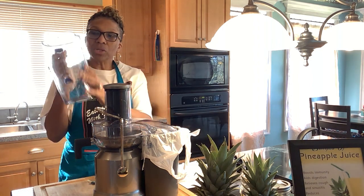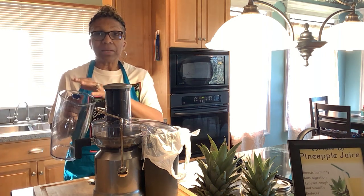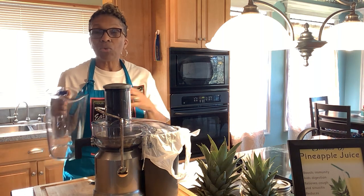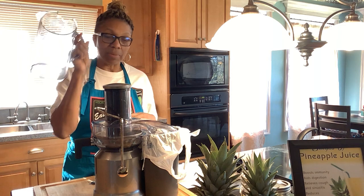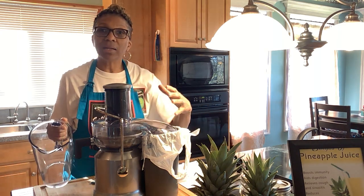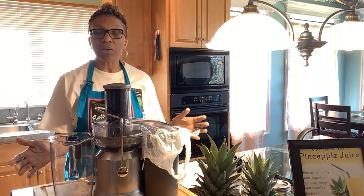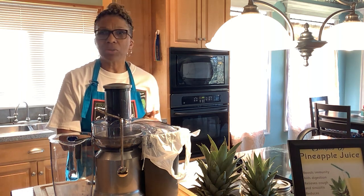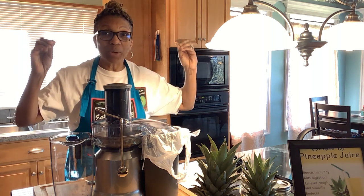Then you have your pitcher — it comes with a top, but I don't use it because I drink my juice the same day. If you were having company and wanted to make juice ahead of time, you could keep it in there in the refrigerator. I like keeping mine in jars because I juice to take to work. Now I'm not plugging this in yet, because we're doing pineapples and a lot of people don't know how to cut them up.